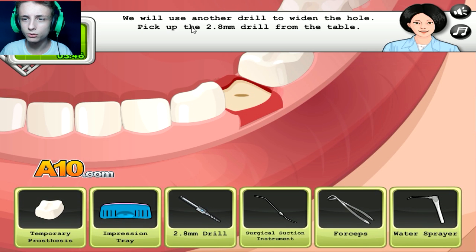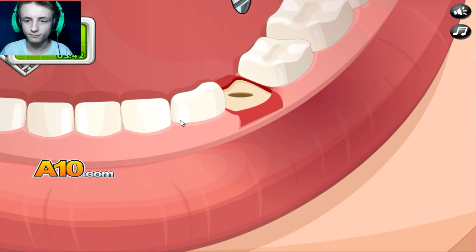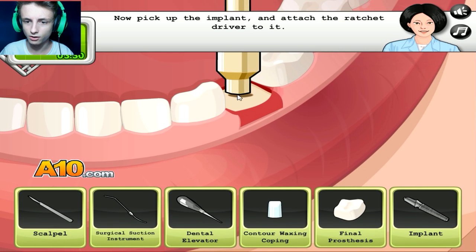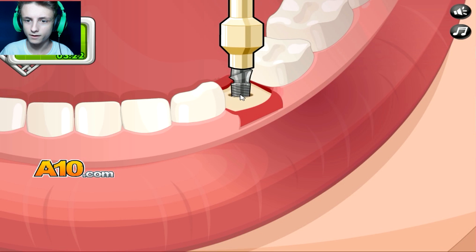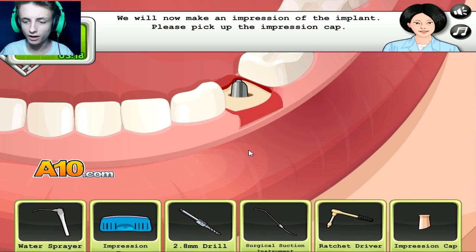We will now use another drill to widen the hole. Pick up the drill — this one. Drill him, baby. Now we'll insert the implants. I thought this was teeth, not boobs. Jesus Christ. Pick up the ratchet driver — here we go. This thing. There you go. Are you gonna play baseball now, baby? Very good, doctor.